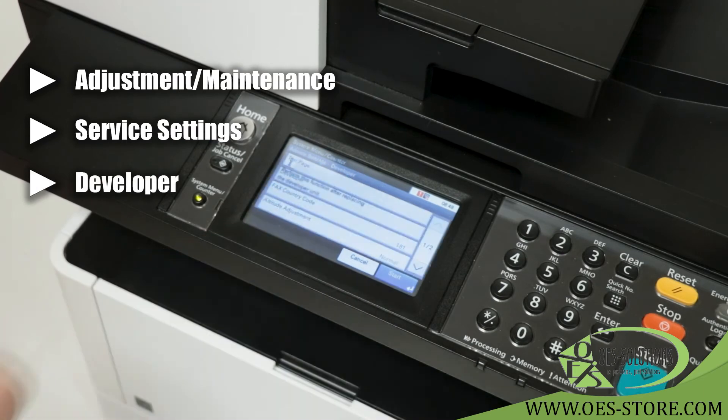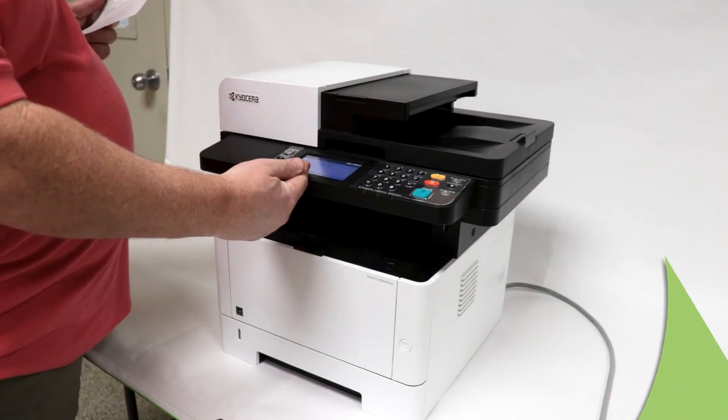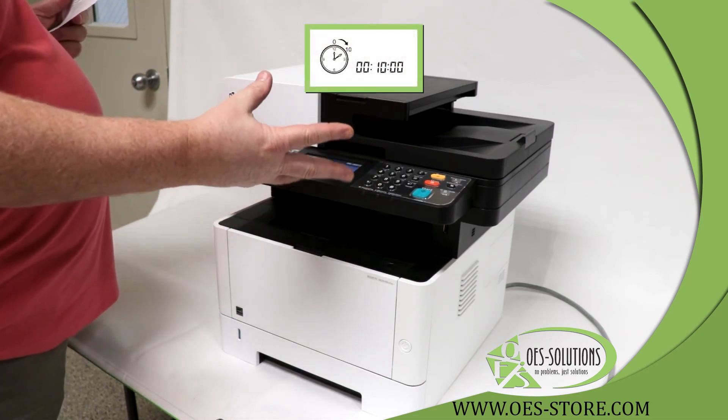Select the developer. It then says: perform this function after replacing the developer unit. You are going to perform this function to re-initialize the toner. When you press start, the machine will run for 10 minutes and then stop.